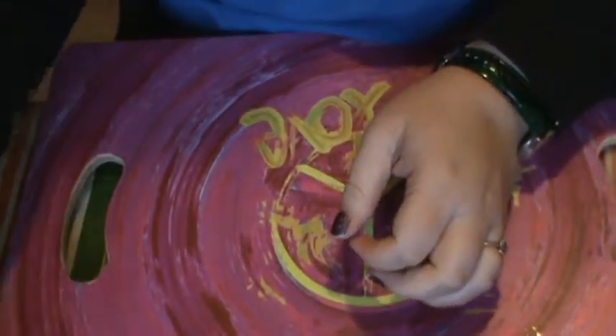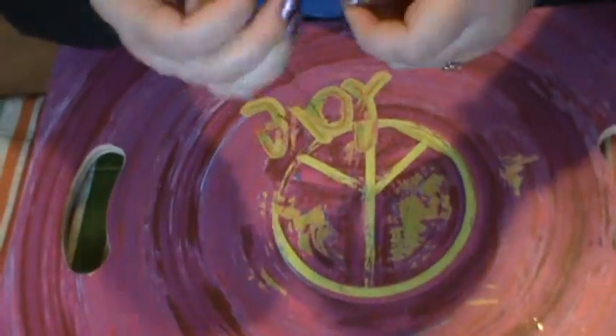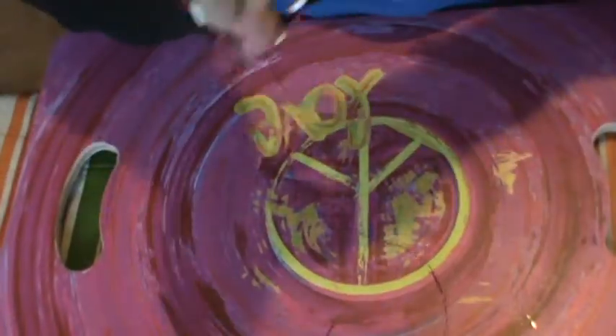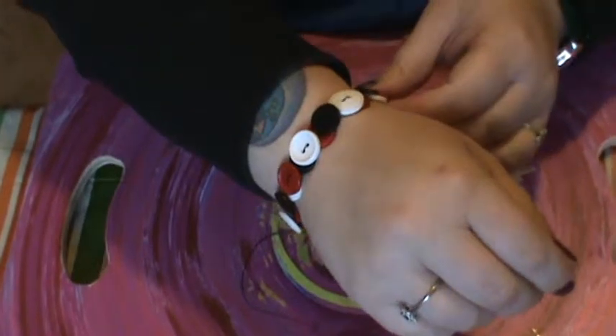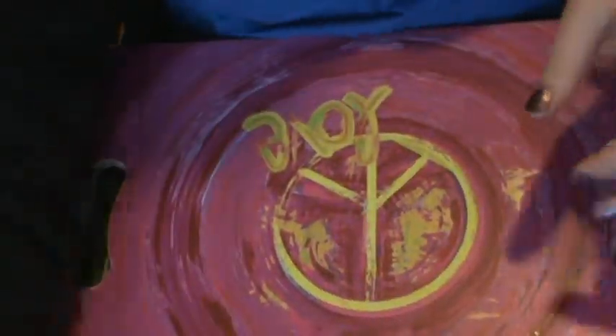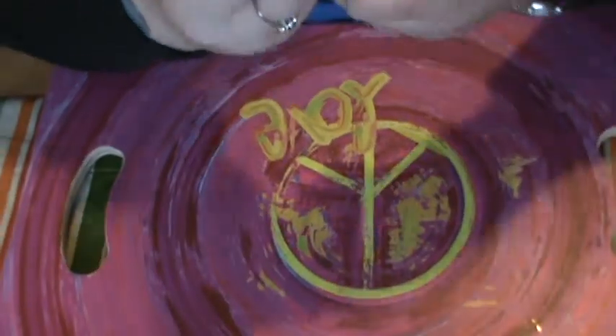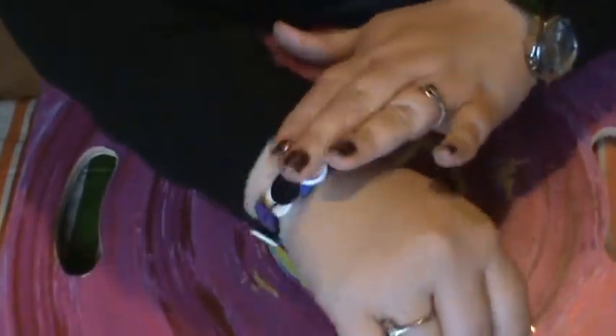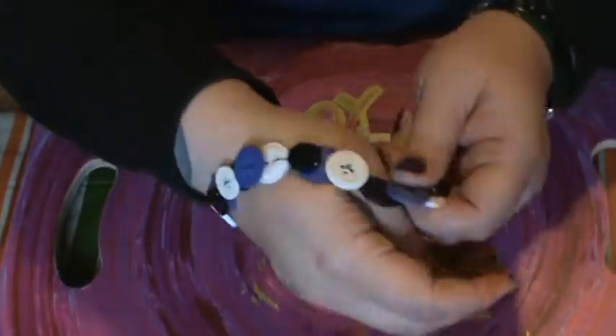I've also been doing button bracelets. This one still has the long string on it that I haven't cut off, but it is just a stretchy bracelet that you put on and it shows off your buttons — it's kind of stylish. I have so many buttons because I've been really obsessed with buttons lately. I use the heavier duty elastic cording so it won't break — the last thing you want is to be somewhere and have it break. Here's a purple, black, and white one. This is actually one of my favorites — I might keep this one for myself.